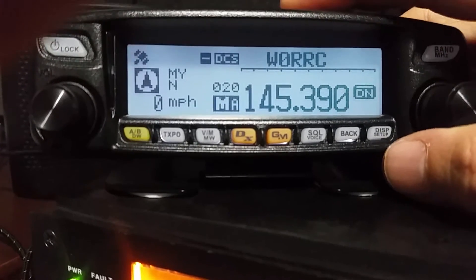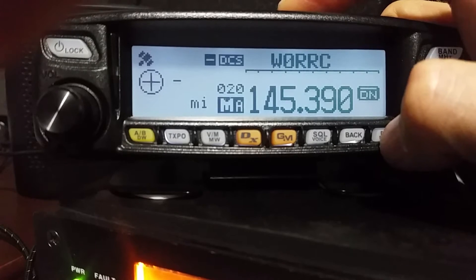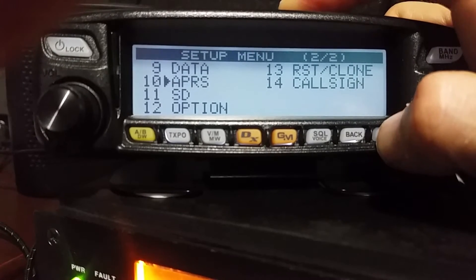I think I found a way to do it. What you do is you push the DSP button and you hold it, and go to number 10 which is the APRS, which I already have in.